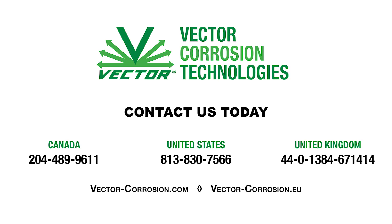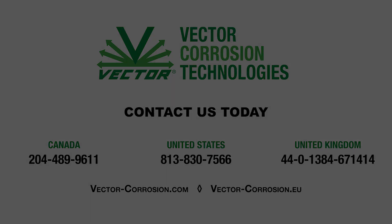Contact Vector Corrosion Technologies for more information about our POST-TECH PTI impregnation technologies at www.POST-TECH.com.